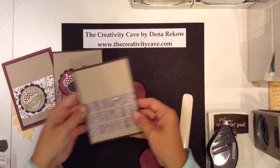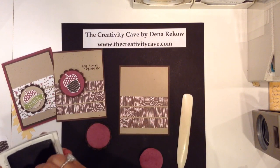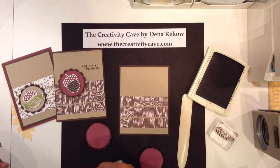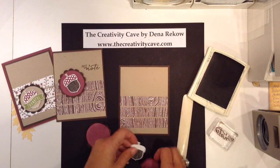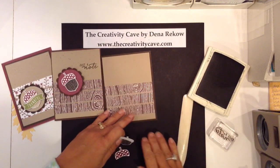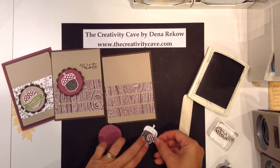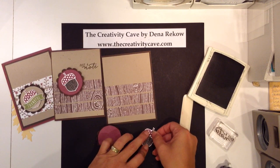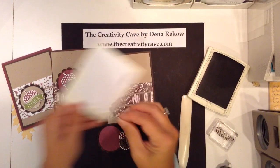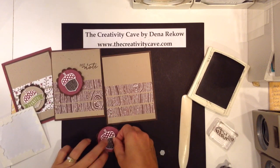I've gone ahead and prepared my card so I have that right here. I'm going to stamp the sentiment. I stamped my acorn and punched it out with the new acorn builder punch and I love these little acorns — with the punch they are even more adorable because you can easily mix up the color combos and I think that's really cute.